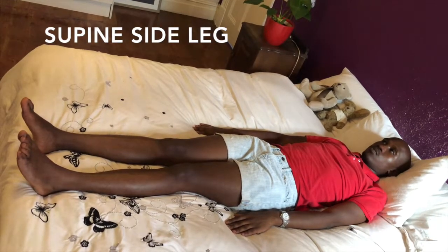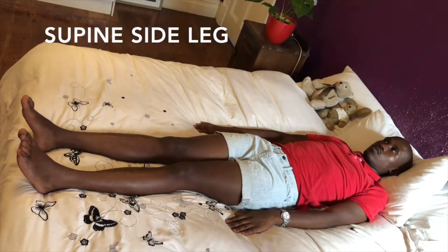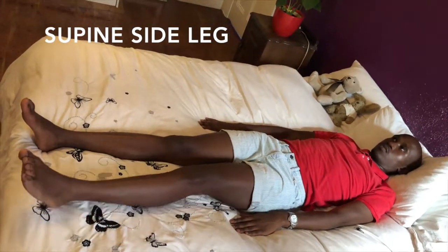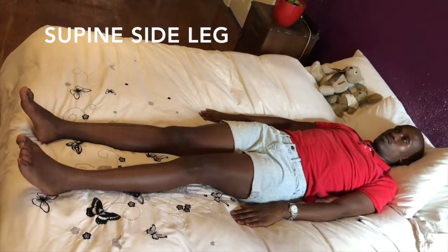Supine side leg. Lie on your back on a firm surface with your legs together. Move your leg out to the side keeping your knees straight. Return to the start position.